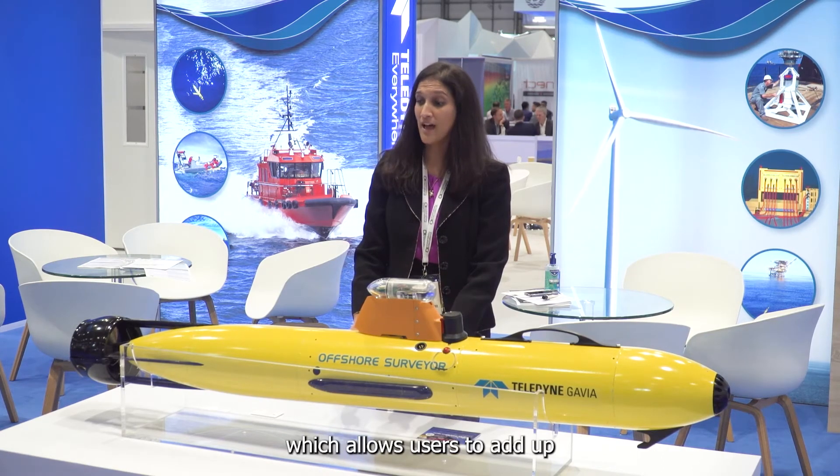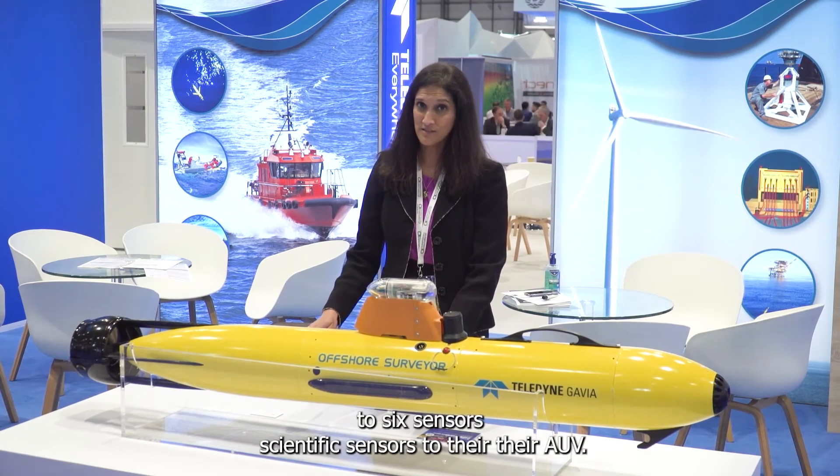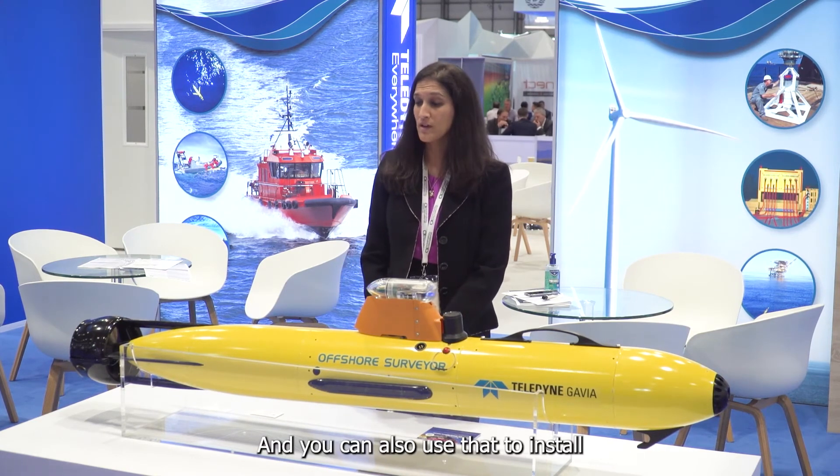We also have the science bay module, which allows users to add up to six scientific sensors to their AUV. You can also use that to install USBL beacons to communicate with your vessel of opportunity or other locations for your USBL.